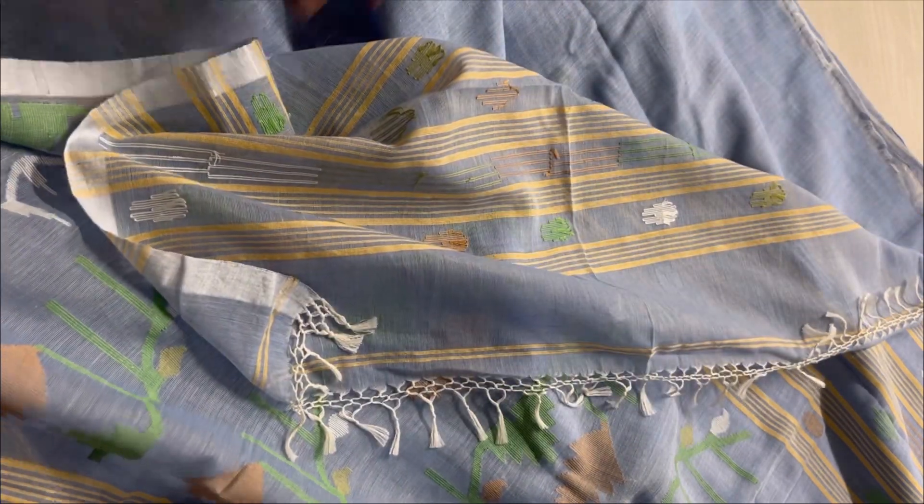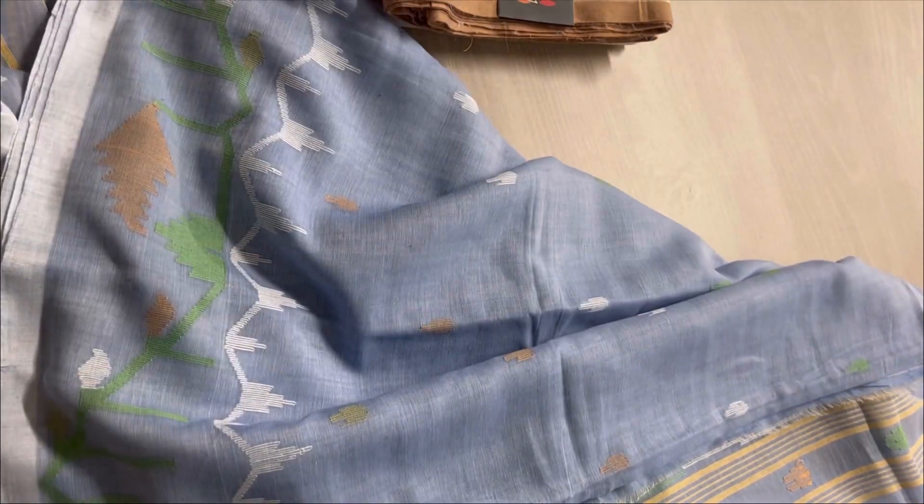You can see the single layer of the fabric — it's extremely soft. These are Handloom sarees and so are very breathable, with very comfortable drapes.